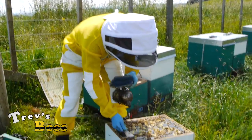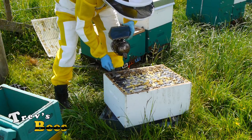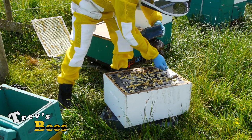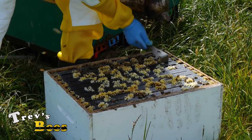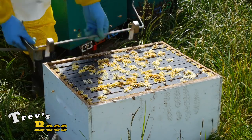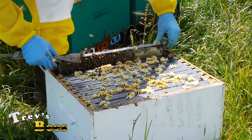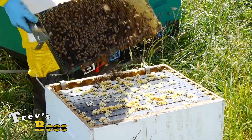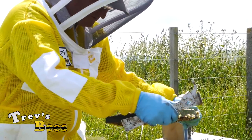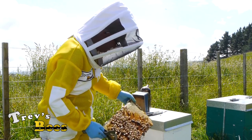So we go through this one doing the same thing - crack the frames, use a bit of smoke just to push the bees out of the way. This is all nectar. I'm just having a quick look to see if I can see the queen on here - it would make life a lot easier if I can actually spot her, because I'm sure she's not in the bottom box.